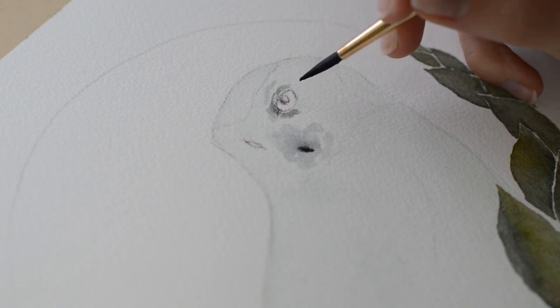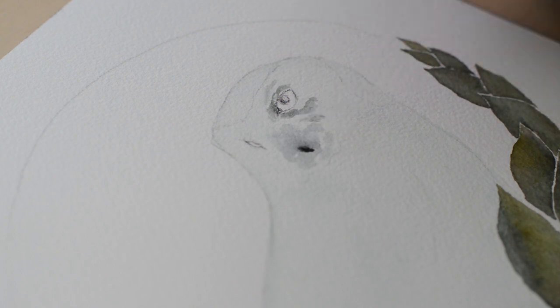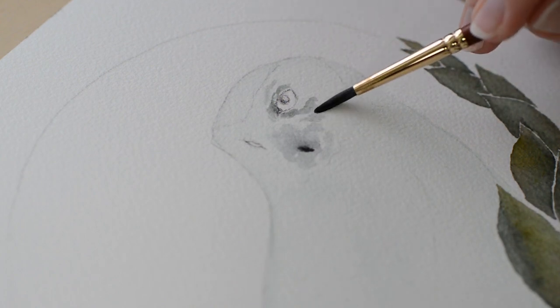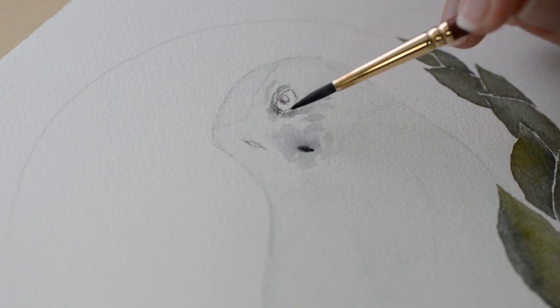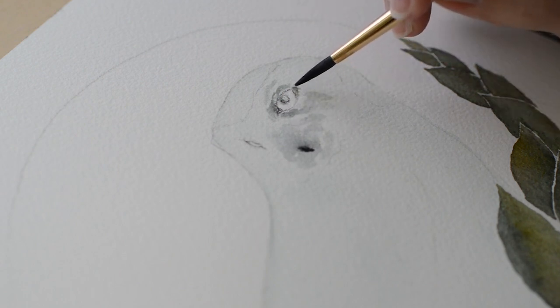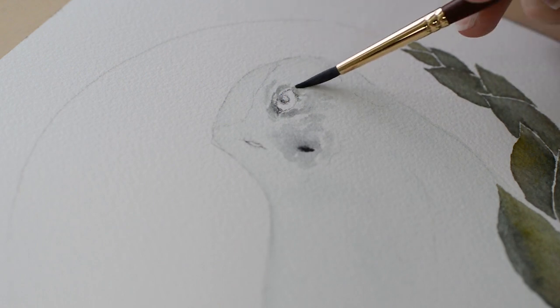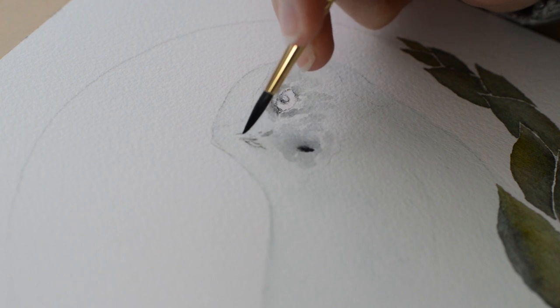To these leaves, I applied different colors to each one — some are more green than others, some have hints of blue, some have some browns in them. I want these leaves to be simple because I want the focus to be on the snowy owl, so I'm going to keep them simple. I will add another layer of paint later.